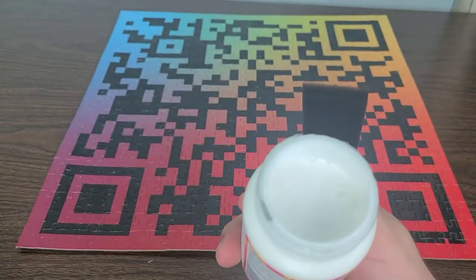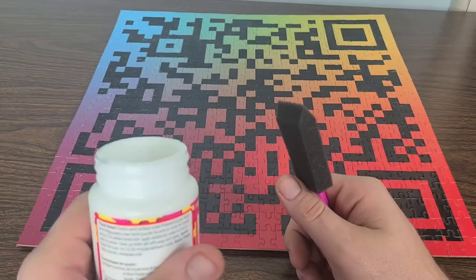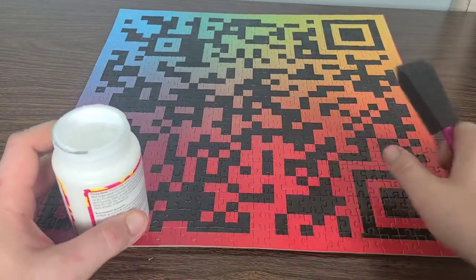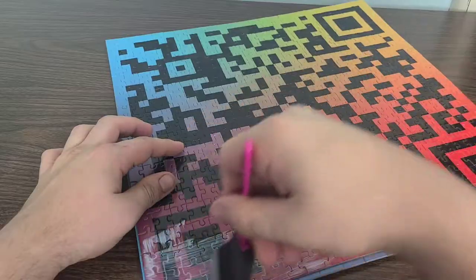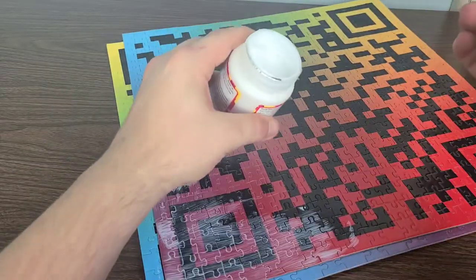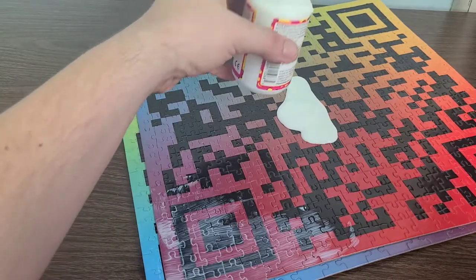Open it back up and it is all white. Hopefully it dries clear — it's mod podge so it should dry clear. Let's go ahead and start applying it and take a look at the finished product. I'm gonna go ahead and pour some out right here, like so.